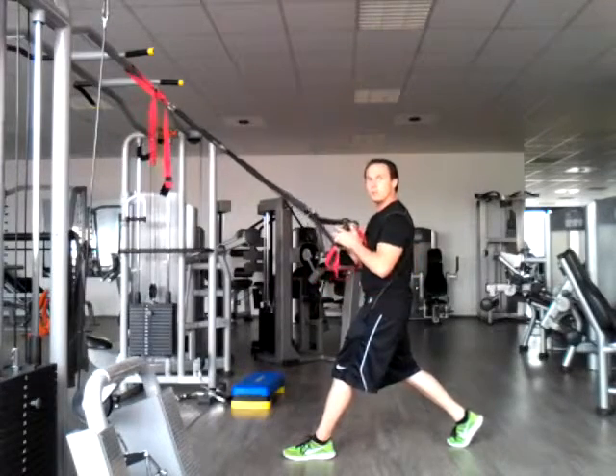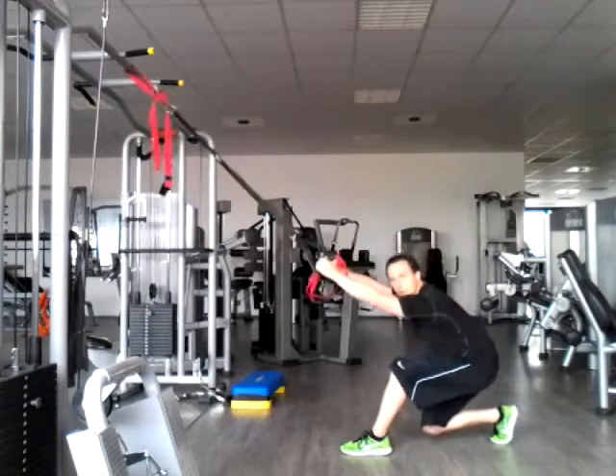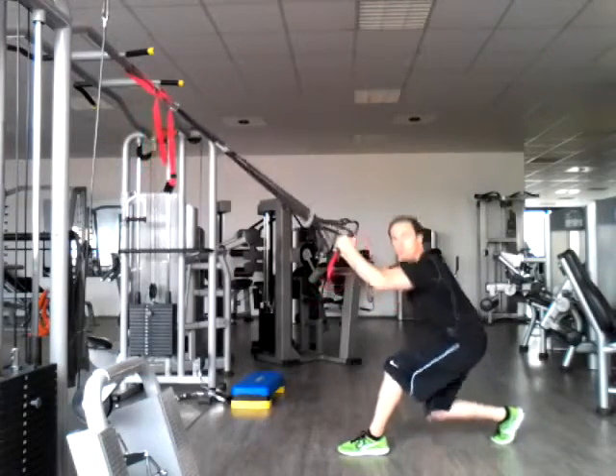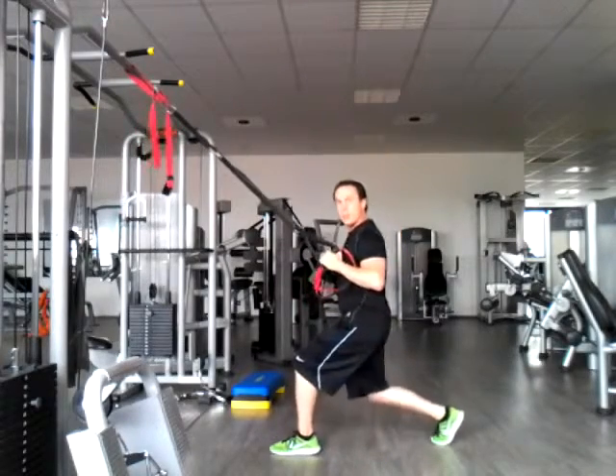One of the biggest deviations we tend to see with this one is that some people are either too far back — they get down here and they're leaning forward, the straps are pulling them forward — or they're actually too far forward and when they get down here they don't really have much pull.